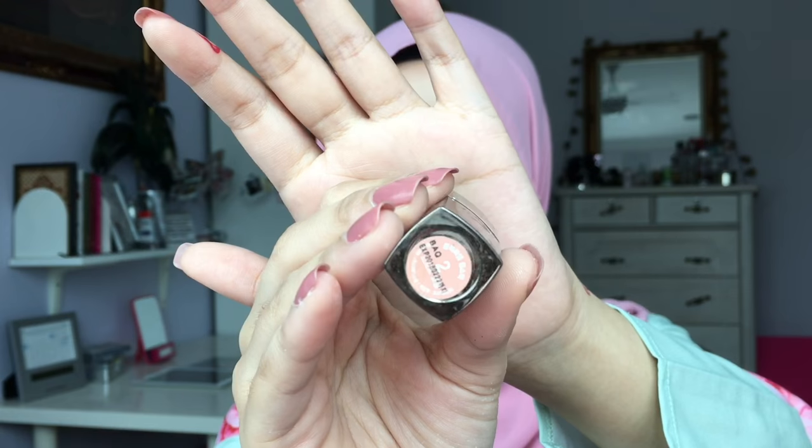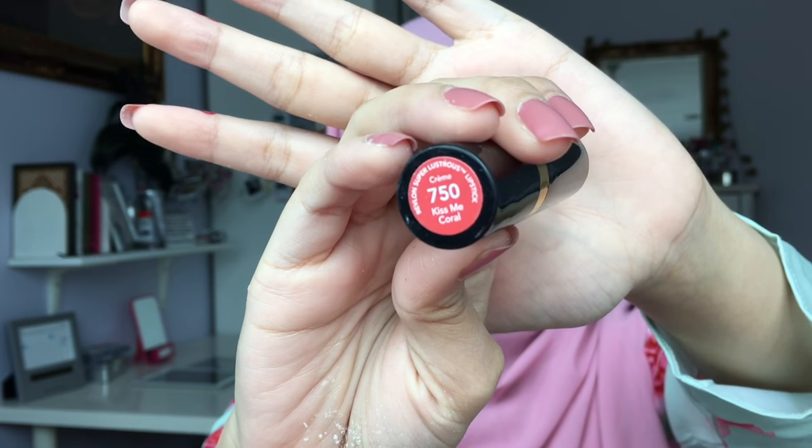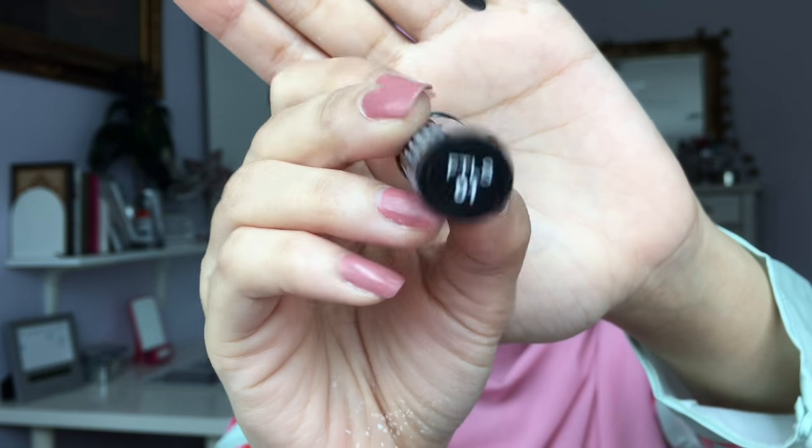I'm always doing ombre lips, so this time I will do the same but in an orange shade. I will list down all the products that I use in the description box below for you to refer to. To mattify the lips, just apply loose powder.